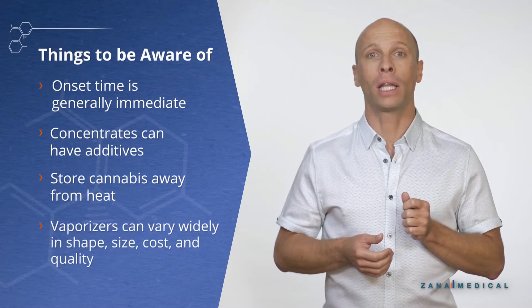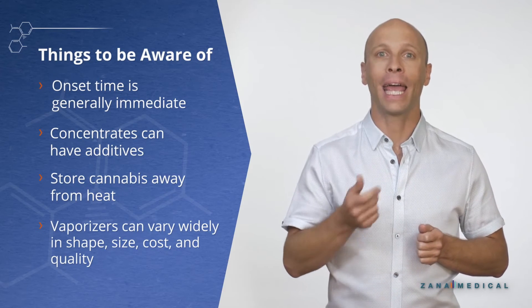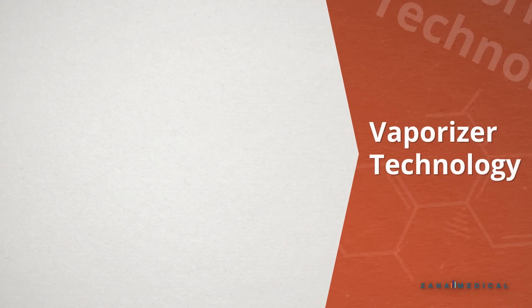Vaporizers can vary widely in shapes, sizes, cost, and quality, so just remember that when choosing which vaporizer to buy. The technology behind vaporization can vary as well.